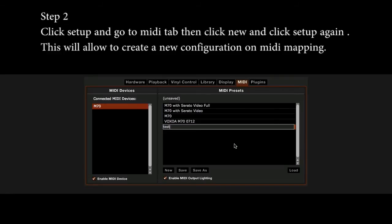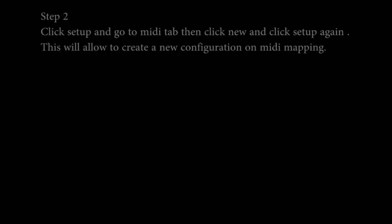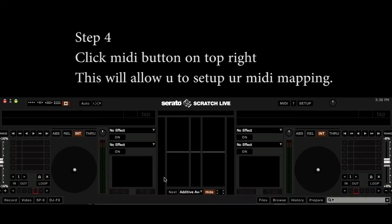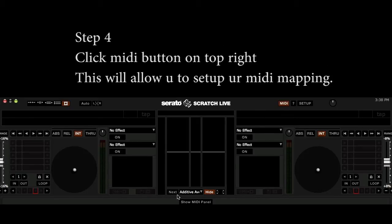This will allow you to create a new configuration on MIDI mapping. Step 3: Make both decks 1 and 2 to internal mode. Step 4: Click the MIDI button on the top right. This will allow you to set up your MIDI mapping.